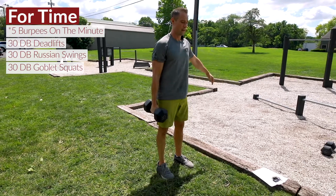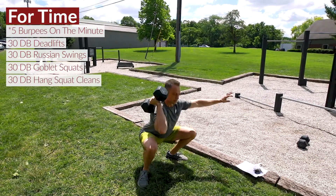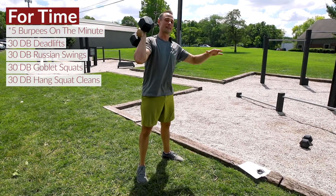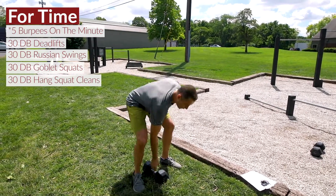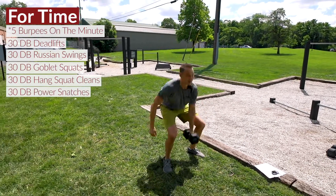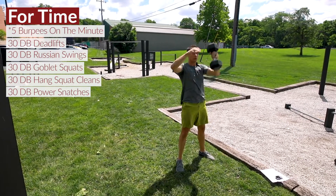Move four is a single arm hang squat clean. I think this is where it's gonna get nasty in the workout — it's gonna be hard to move real fast there. The next move is an alternating dumbbell snatch, which gets intense just by alternating.